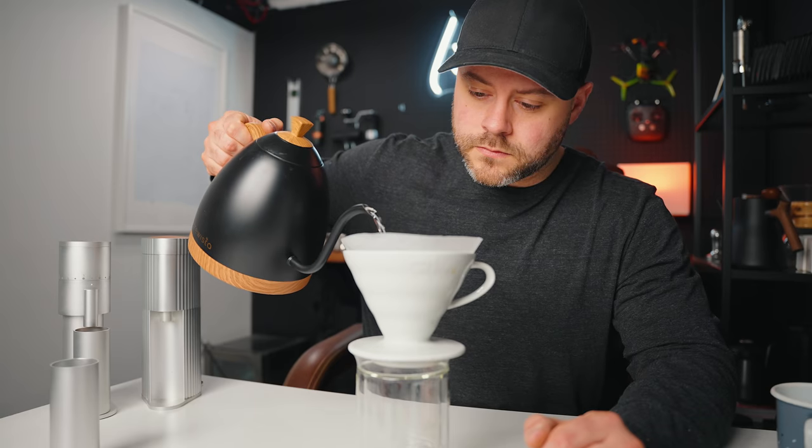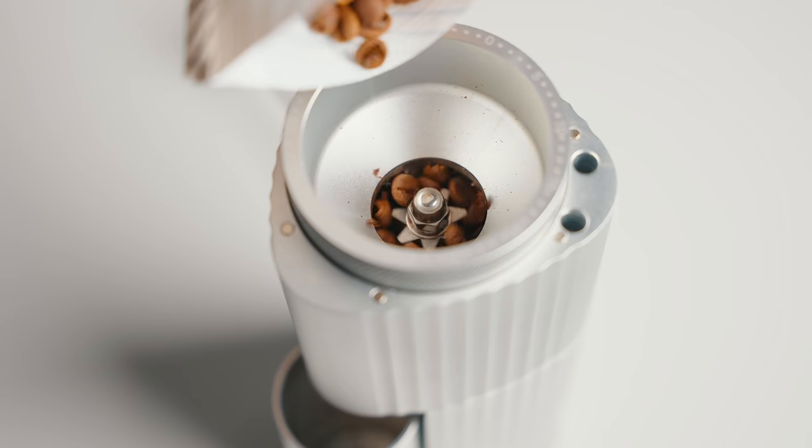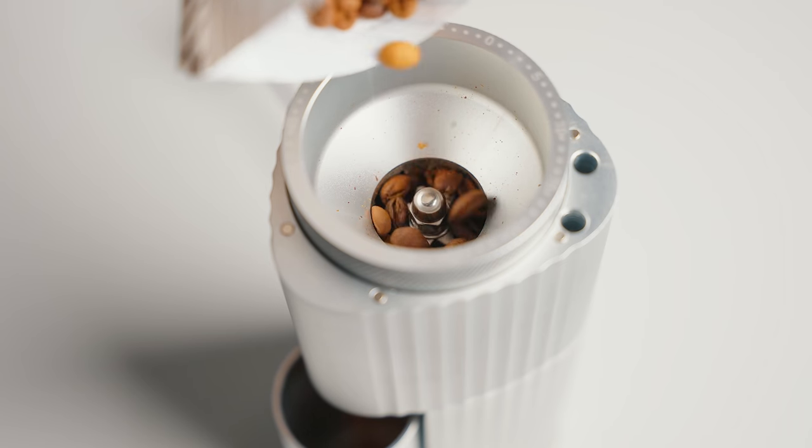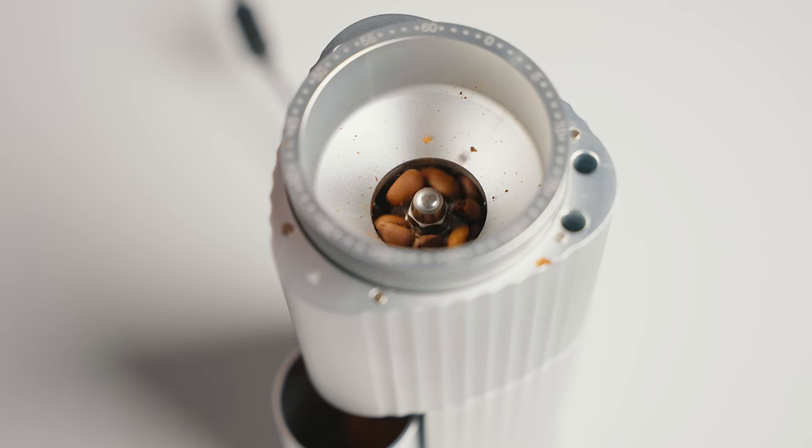And unsurprisingly, this grinder creates delicious coffee. It creates a lot of sweetness and well-rounded cups, but just enough clarity to be able to discern between a nice washed Ethiopian and a double-washed Kenyan. This is a delicious cup of coffee, and honestly, it shouldn't be a surprise based on the burr geometry of this grinder.